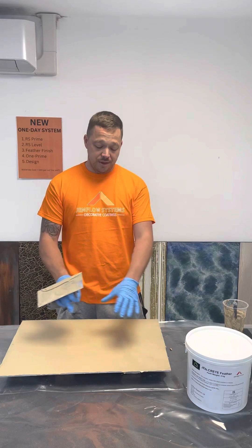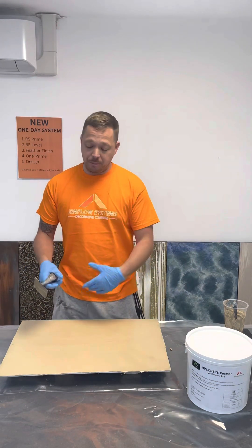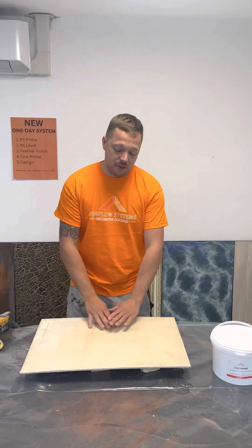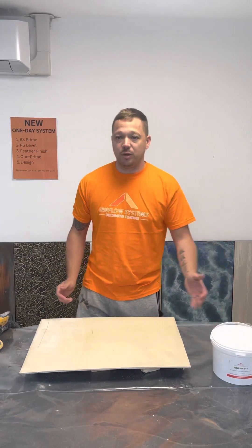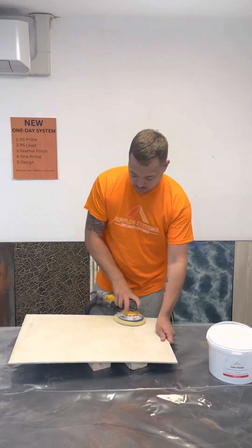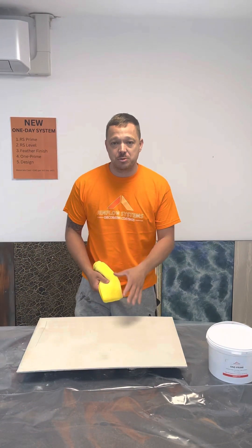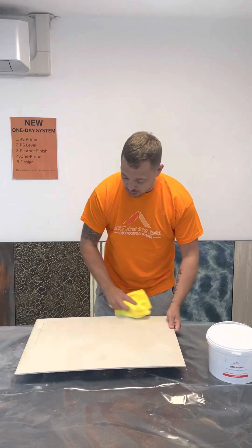Just apply it on, leave it 20 minutes — it should dry in that time — and then we'll sand it and apply our One Prime. I'm going to sand the surface now; it's been about 20 minutes and the surface is dry. I'll give it a quick sand just to create an appropriate key for the One Prime to adhere, and then we'll go on to the One Prime. Then just a quick wipe down to remove any excess dust — if you're in an industry setting, you'd give the floor a vacuum clean at this point.